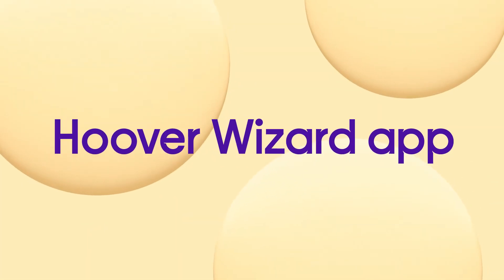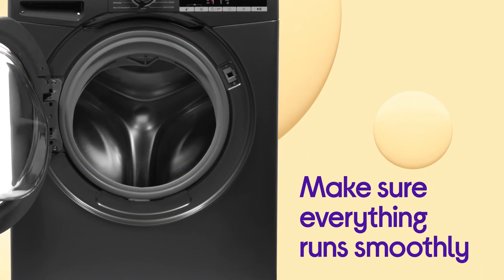Using the Hoover Wizard app, you can start washes, download more cycles, and run diagnostics to make sure everything's running smoothly.